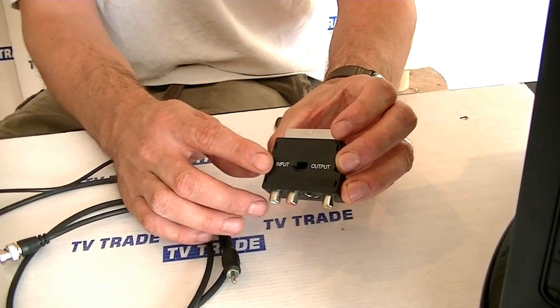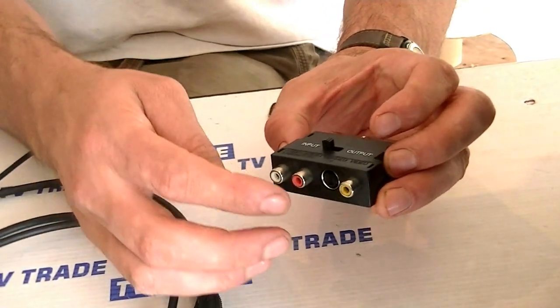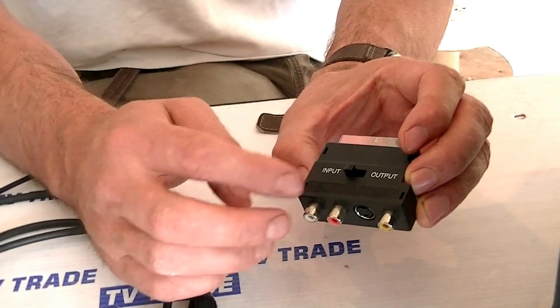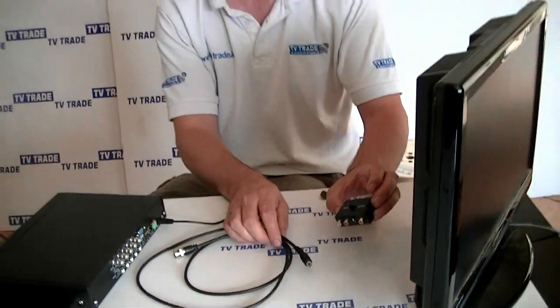You can see there's a switch on it. We've set the switch to input because we're using it as an input on the TV — just using the video input here. It's also possible to add audio left and right on this SCART. This lead and this RCA SCART adapter are extremely common and widely available both on TV trade and on any other website.